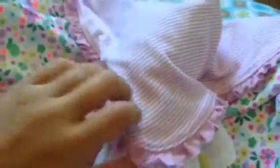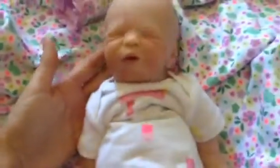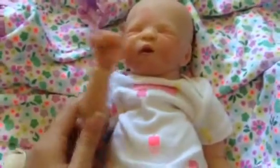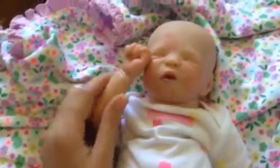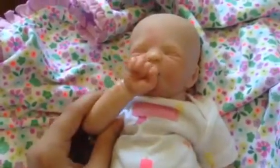Okay, you guys ready for her face? Let me make sure she does not have a pacifier. Oh, she does. One, two, three — look at the baby! This is Scarlet, everyone, and please welcome her to the channel. Her sister will be done soon once she gets her hair done, and she'll be in lots of videos now.